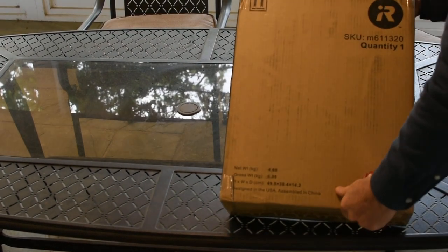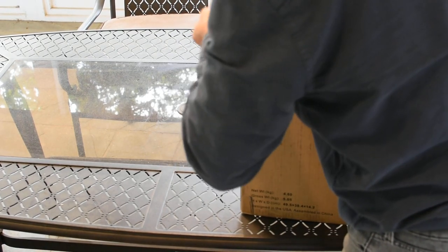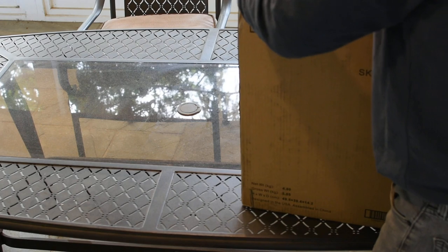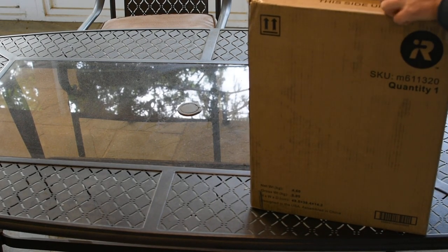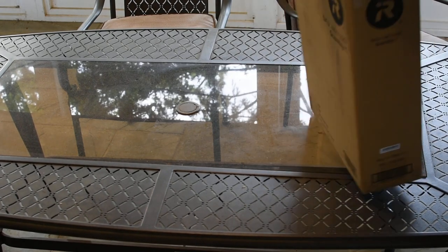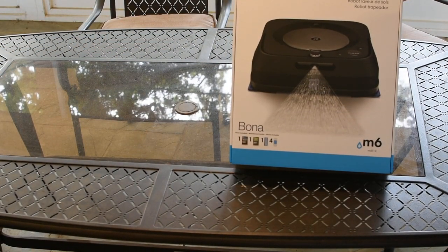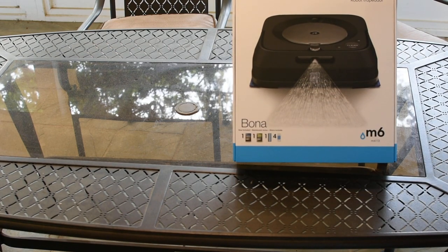Found the box. We have a blue box. There it is — the Brava Jet Robot Mop. This is supposed to be in graphite. They're going black, graphite, and white.